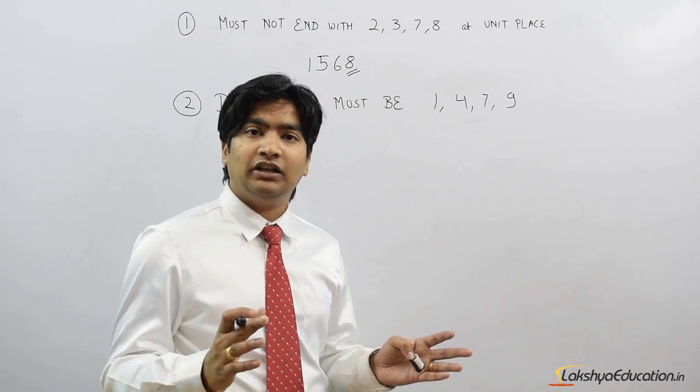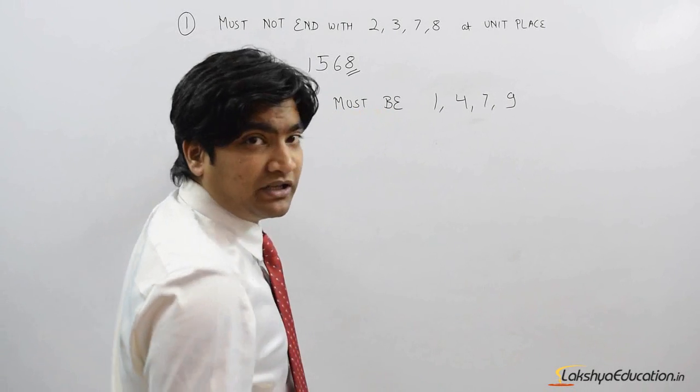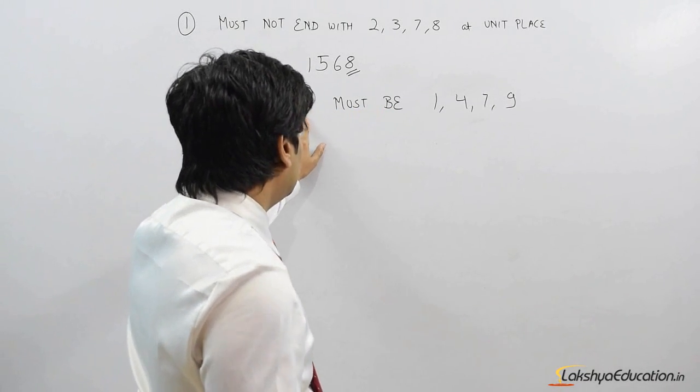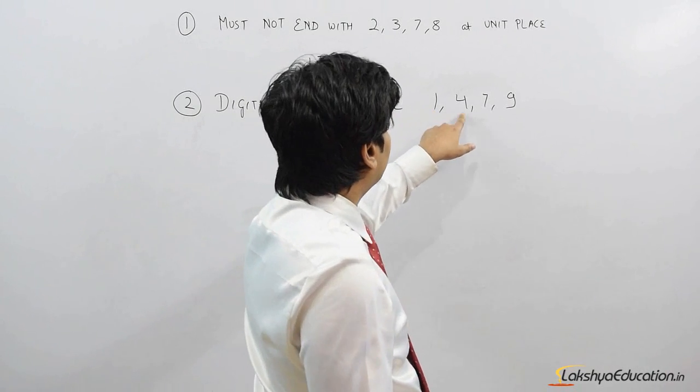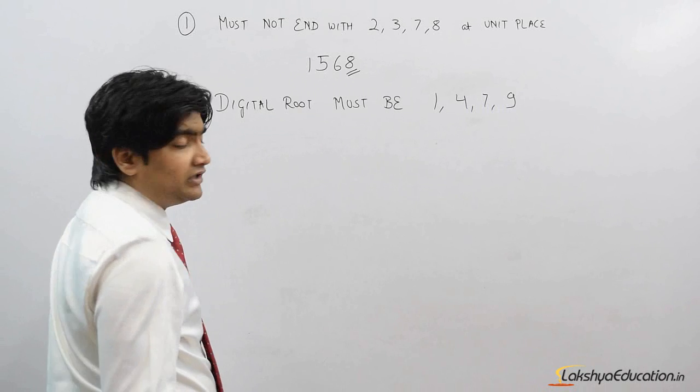Going back to our original topic: we are trying to find out if a number is a perfect square number or not. Statement 2 says that the digital root of a perfect square number must be either 1, 4, 7, or 9.